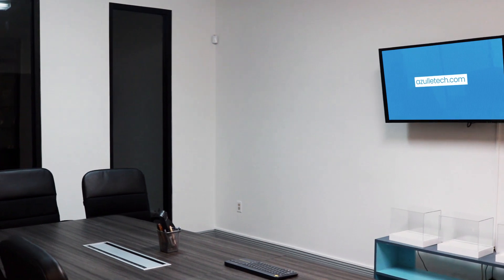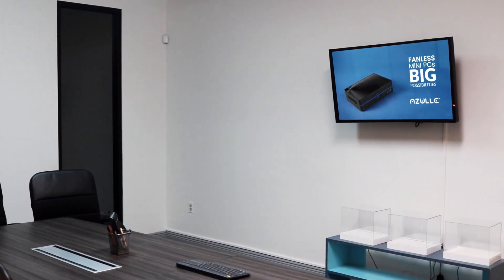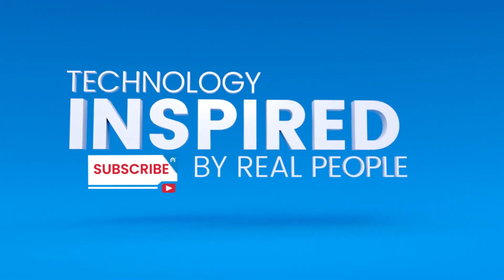If this tutorial was helpful, give us a thumbs up, and if you haven't done so already, subscribe to our YouTube channel and learn more at Azultech.com.